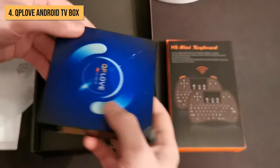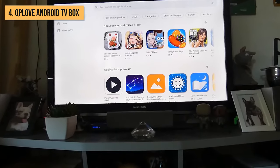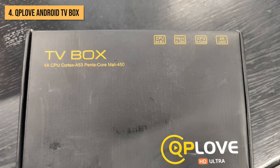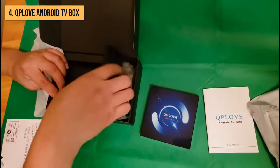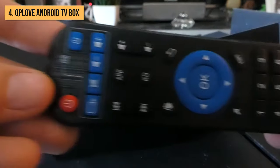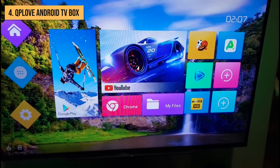For storage, the QP Love comes with 128GB of flash memory built-in, giving you space to install your favorite apps from the Google Play Store. The QP Love is constantly being updated by the manufacturer, so you'll always have the latest Android OS version. One of the best parts is how easy it is to use — the home screen has a simple design that puts your favorite apps front and center. The included Bluetooth remote is intuitive and even has quick launch buttons for major streaming apps like Netflix, YouTube, and Amazon Prime Video.